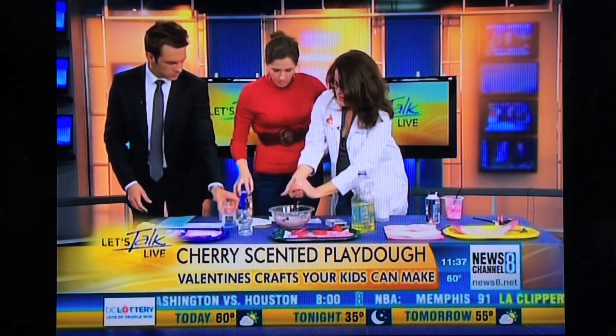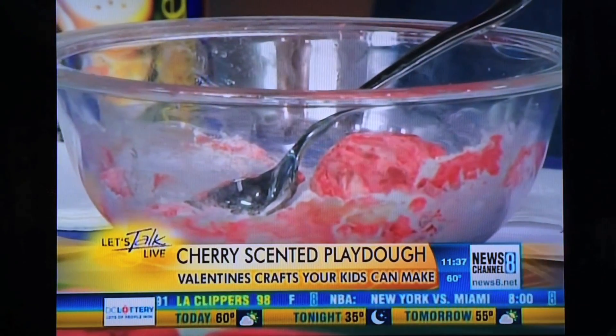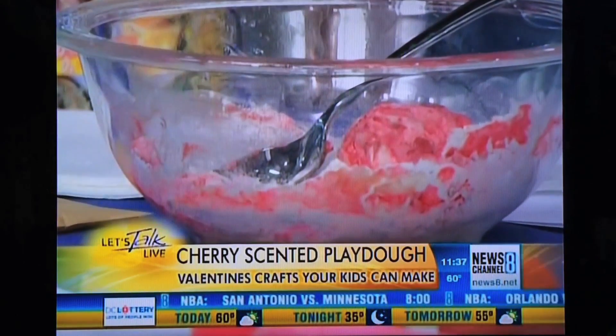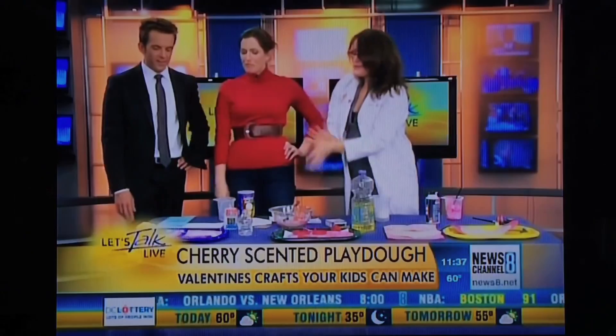And this is what you get — fun and squishy. It's awesome, the greatest texture ever, just soft. Roll it out, use your little cookie cutters and get as creative as you want. When it dries, you can also use a Sharpie to decorate it, write people's names on it. That's a cute little gift too.